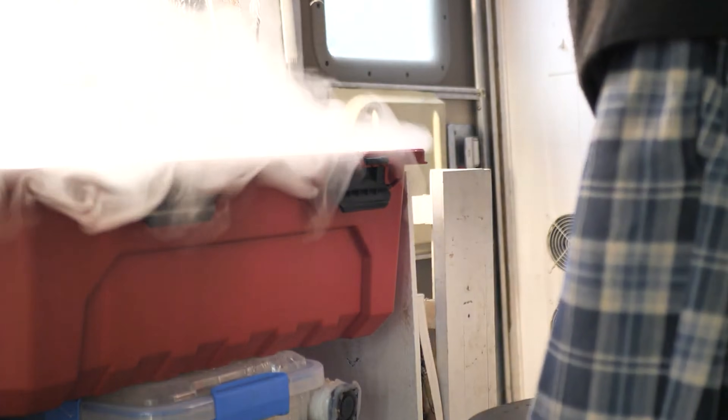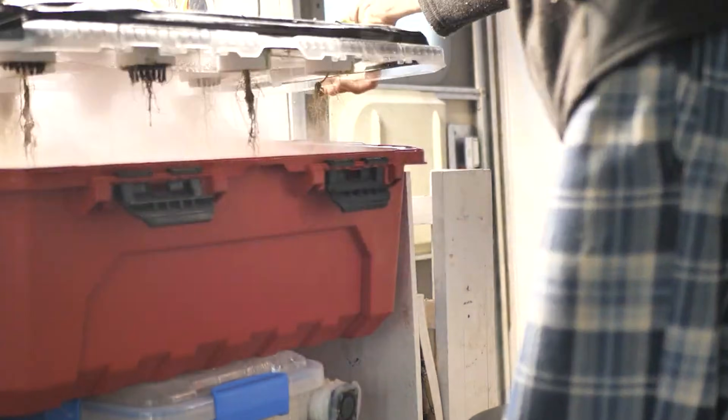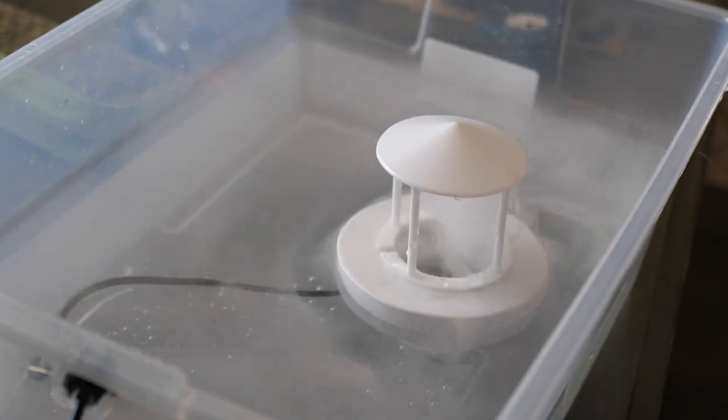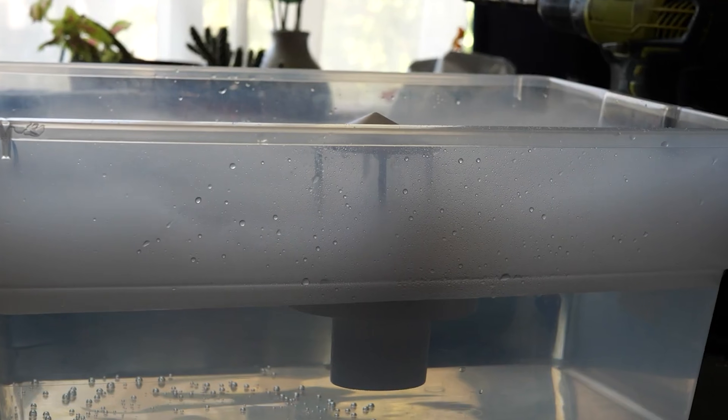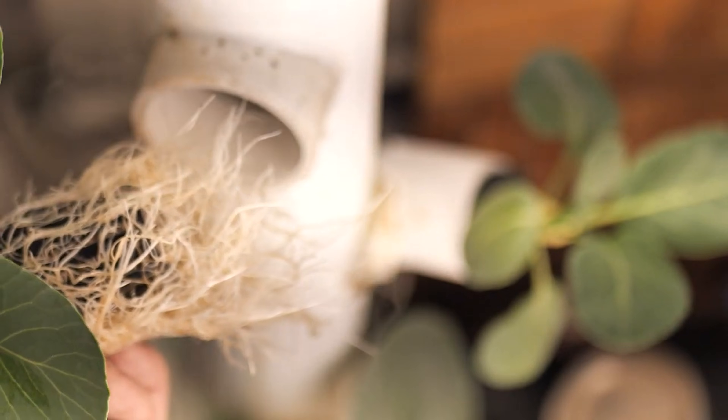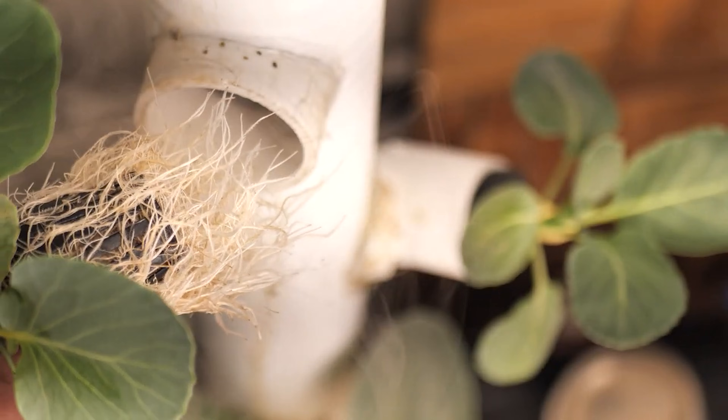Fogponics is a relatively new introduction to the hydroponic family. I'd say it's more akin to aeroponics than anything. The principles behind it are to use an ultrasonic fogger to vaporize water into a dense fog full of nutrients and water particulates that the roots are then going to absorb. This increases root respiration and overall plant respiration.